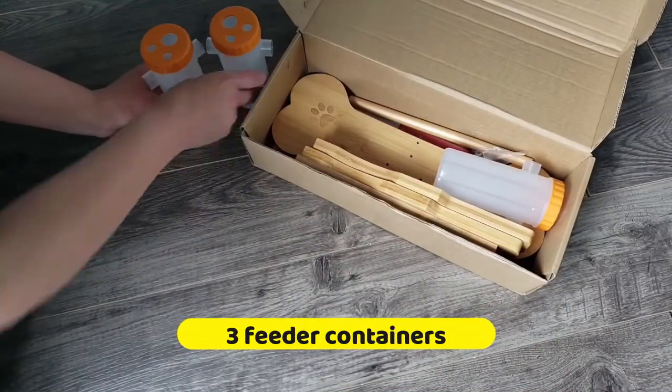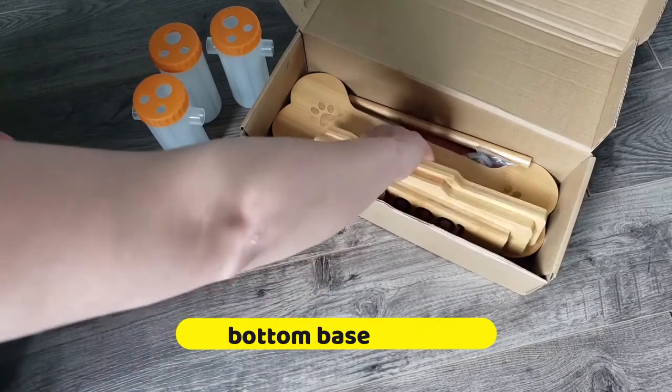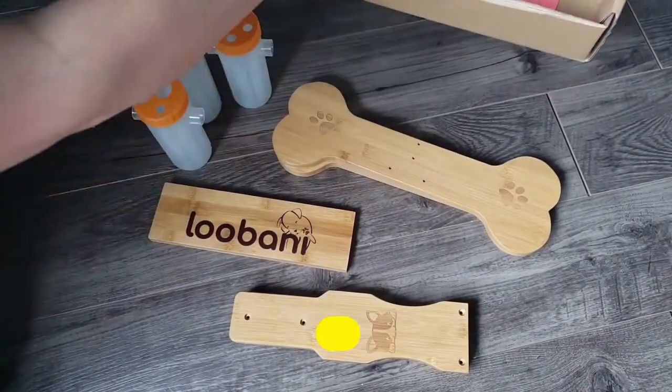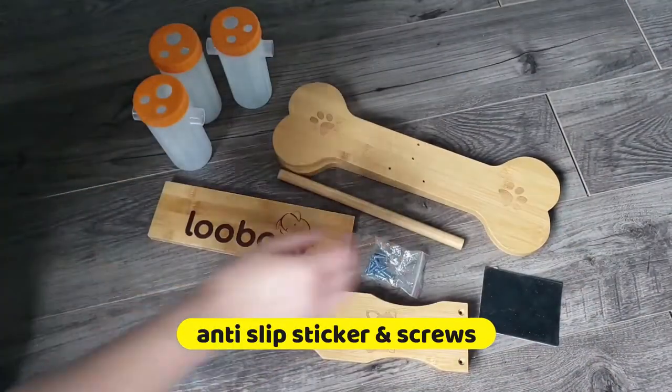Each pack contains three feeder containers, one bottom bridge plate, two side pieces, two legs, one dowel for the feeder pieces, an anti-slip sticker, and some screws.